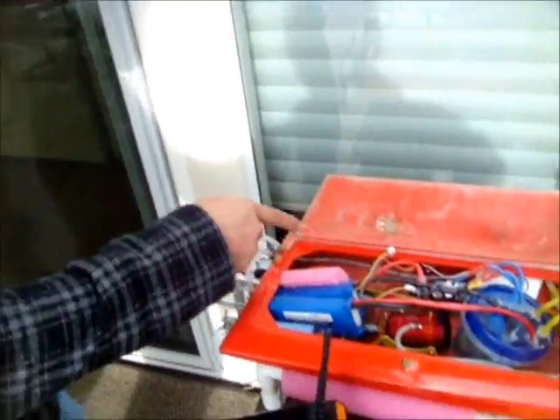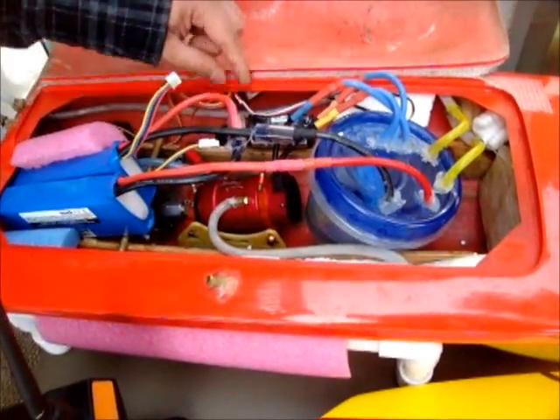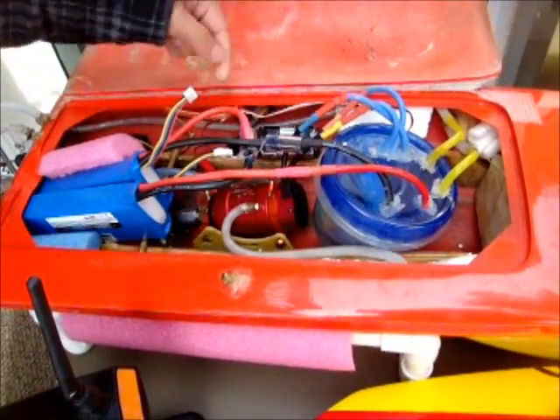Right, I did, and I think the problem was the battery. I used the internal battery pack. Now I have the external battery pack and removed the red wire from the ESC. Should be okay. Let's smoke it.